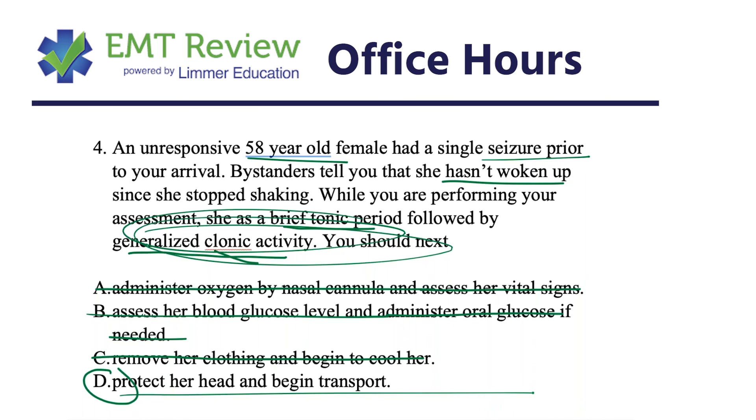While you could theoretically give oxygen by nasal cannula, you can't assess vital signs, you can't give glucose, and cooling the patient would be a waste of time in status epilepticus. The correct answer is D — get that patient to a hospital or call ALS. If this were a paramedic-level question, a benzodiazepine medication might appear as an answer choice.